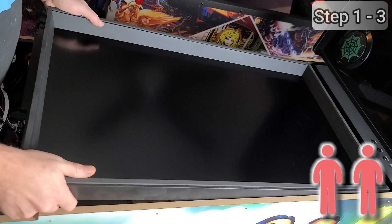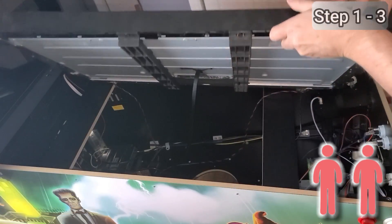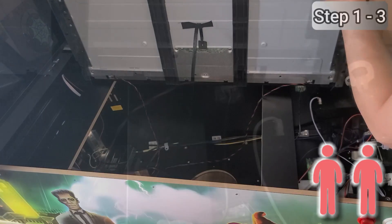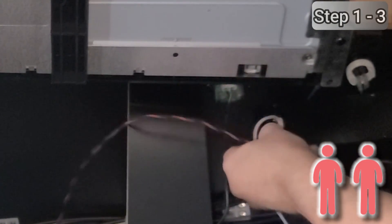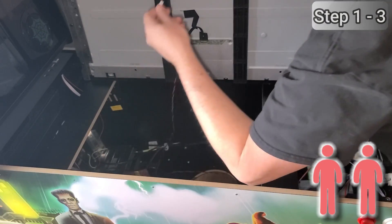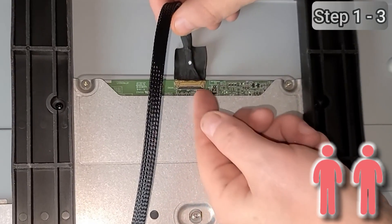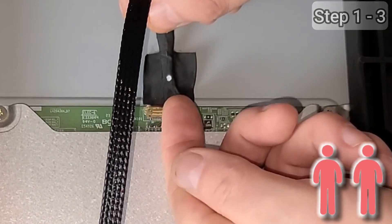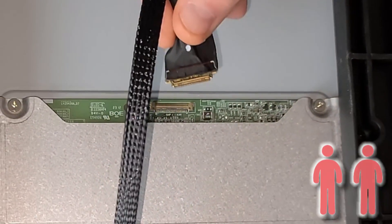Bring the display slightly up, then towards you until the back of the playfield display clears the panel at the back, and tilt it sideways on the right side of the cabinet. Disconnect the two backlight cables on both ends of the playfield — these are small white connectors. To remove the display cable, flip the latch at the bottom of the connector upward, then gently remove the display cable and remove the display from the machine.